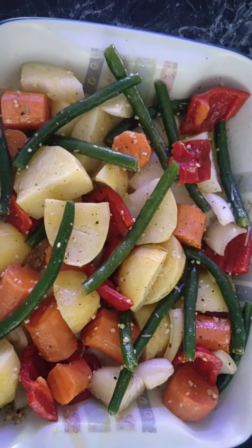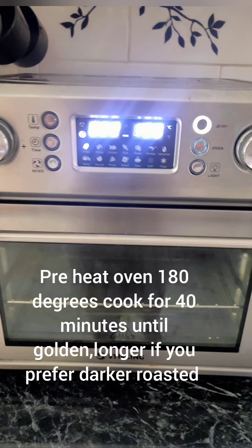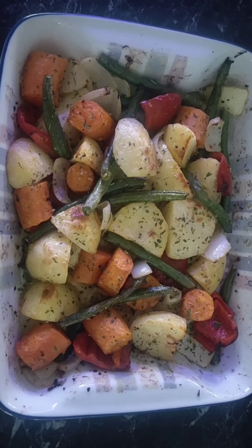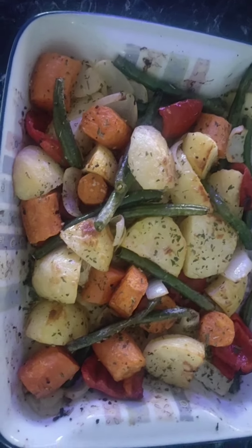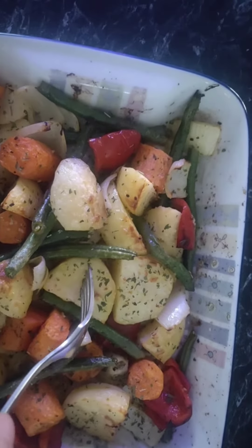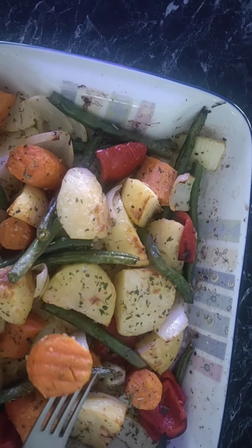We're going to roast it in the oven at 180 degrees for about 40 minutes until roasted. And this is what they look like — absolutely delicious! They make a fantastic side dish for any meal.